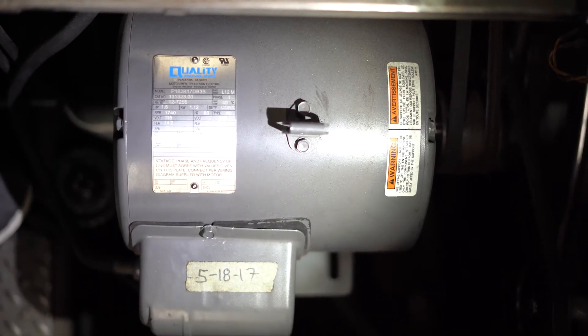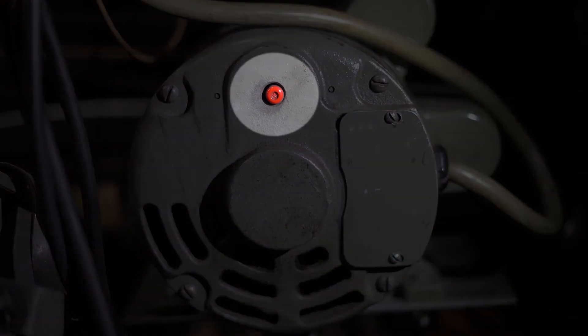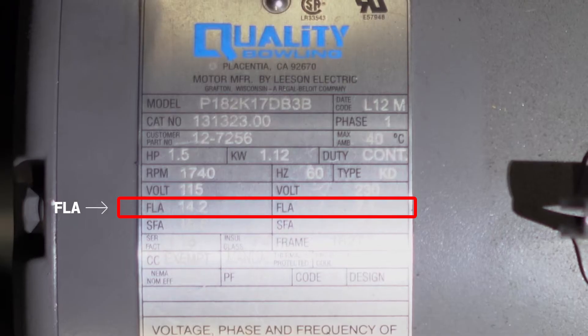Here is a newer motor, and here you can see the resettable thermal overload that will stop the motor if it draws too many amps. This can be reset once the motor has cooled down. Here is the full load amp rating for this motor.